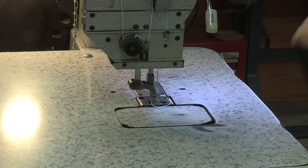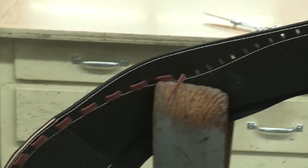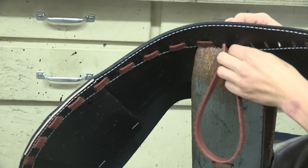Most of the stuff we have is powered by a generator — our own electricity. But this machine here is on air. So after the collar is stitched around, the next step would be stitching the inner seam. That's been done on this collar. Then we punch the holes and put the lacing in. The lacing is put in by hand.